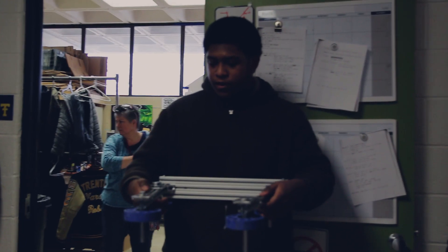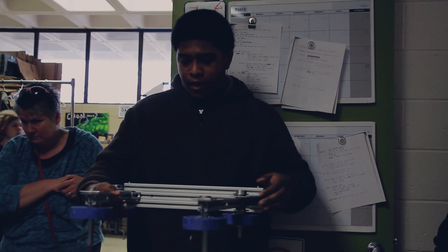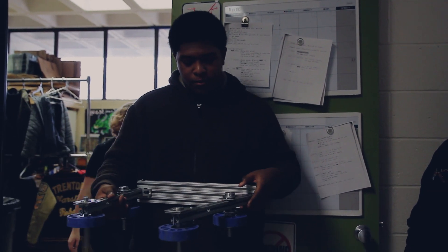We've basically got all the wheels on. We just need to put on the wheels to have the motors on top right here, and we need to get the springs on.